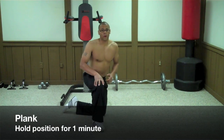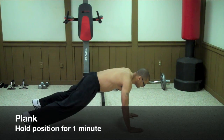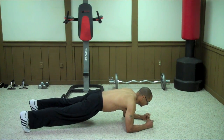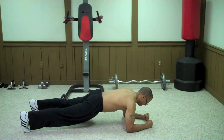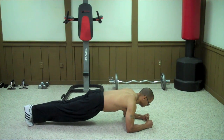The next area we're going into is the core area. The core area starts off with the plank. Get into a push-up position with your feet slightly wider than your shoulders and put yourself on your elbows. Your face should be pointing straight down and your fists pointing straight ahead. Squeeze your core for 60 seconds. To make this even harder, bring your feet closer together and remember to squeeze your core throughout.